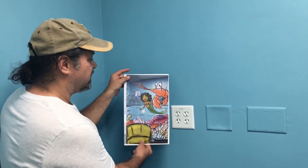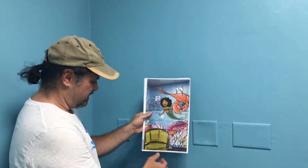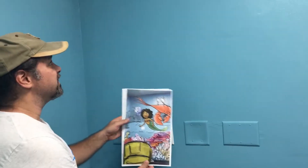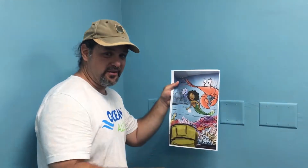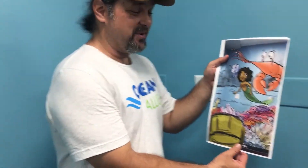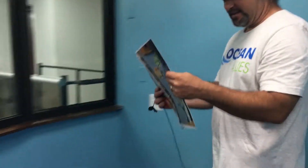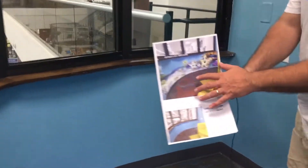Up here you can see the same outlet area — I have Salty, Sandy, and Jimmy here, with Cora again. There's going to be a yellow chair, and they're going to be facing each other. There are two nice light yellow chairs in the corners, and when kids are sitting in the chairs, this is what they're going to see.